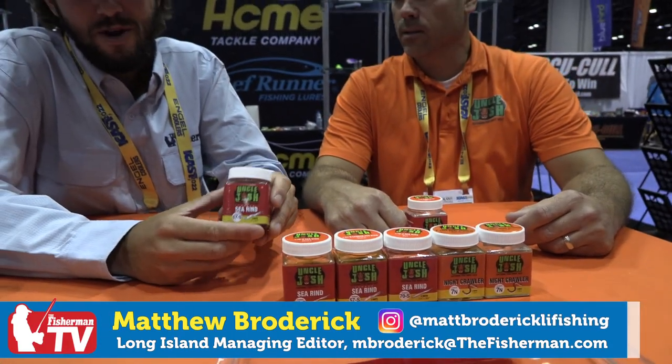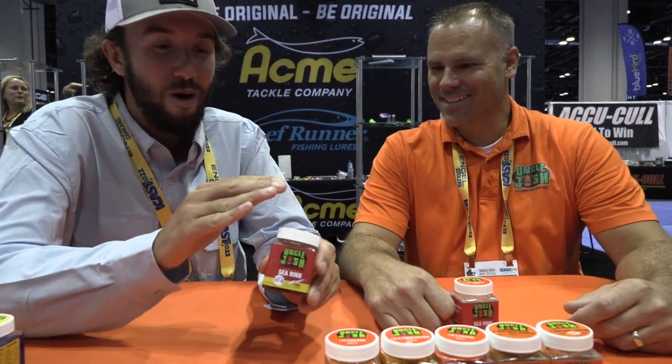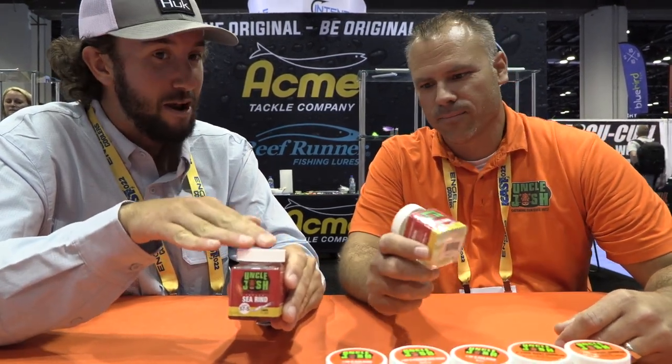As a surfcaster I grew up using Uncle Josh pork rinds - it was almost like peanut butter and jelly. Pork rind, Uncle Josh white bucktail - you had to have one if you had the other. We caught some fish using these. A few years back you guys continued making these, but recently you started producing them again. It's almost like guys' eyes lit up and said 'the pork rinds are back, and they're better than ever.' I can attribute many great sessions fishing in Montauk and the northeast to these rinds. Matt from Uncle Josh is here to tell us about them.